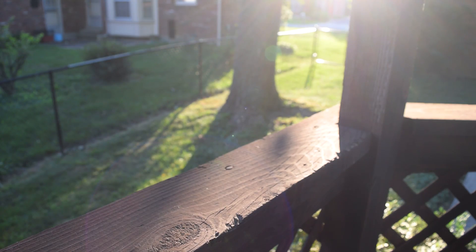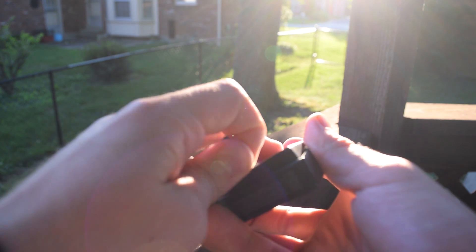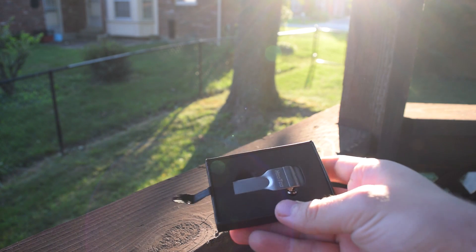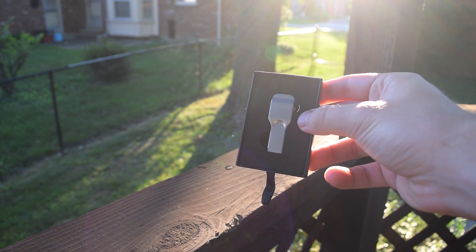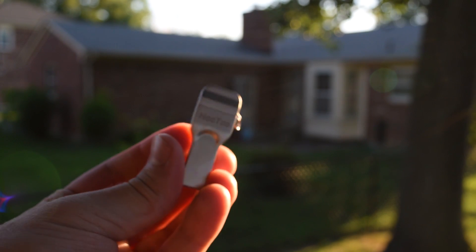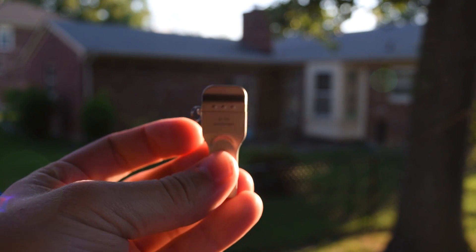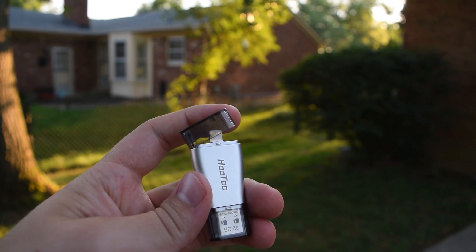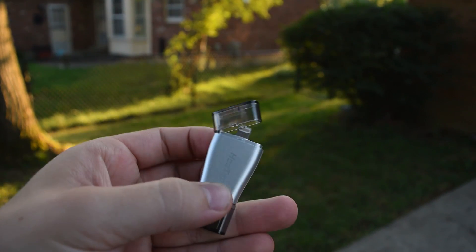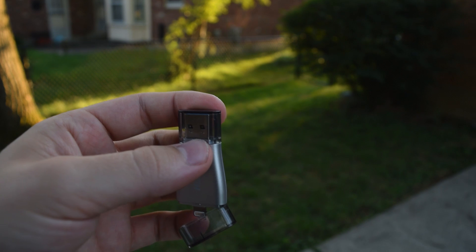First, the unboxing experience. The iPlugmate comes in its same standard box — black with a pull tab to open. Inside, you are greeted with nothing more than the drive itself.